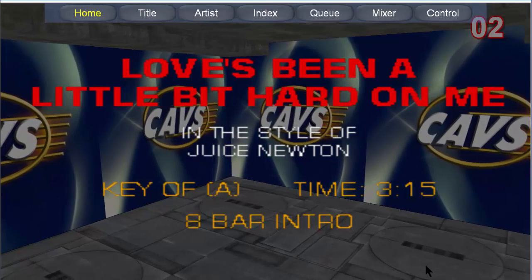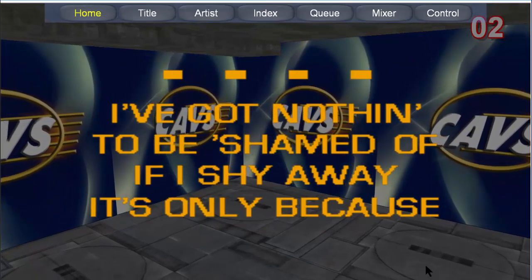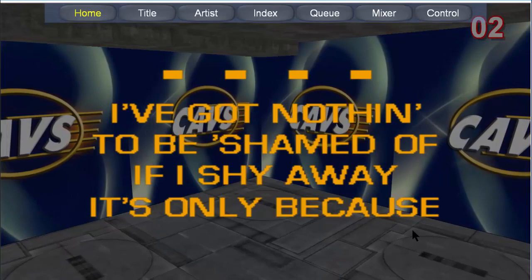This completes our video instruction on the general usage of the JP-99RX karaoke jukebox.